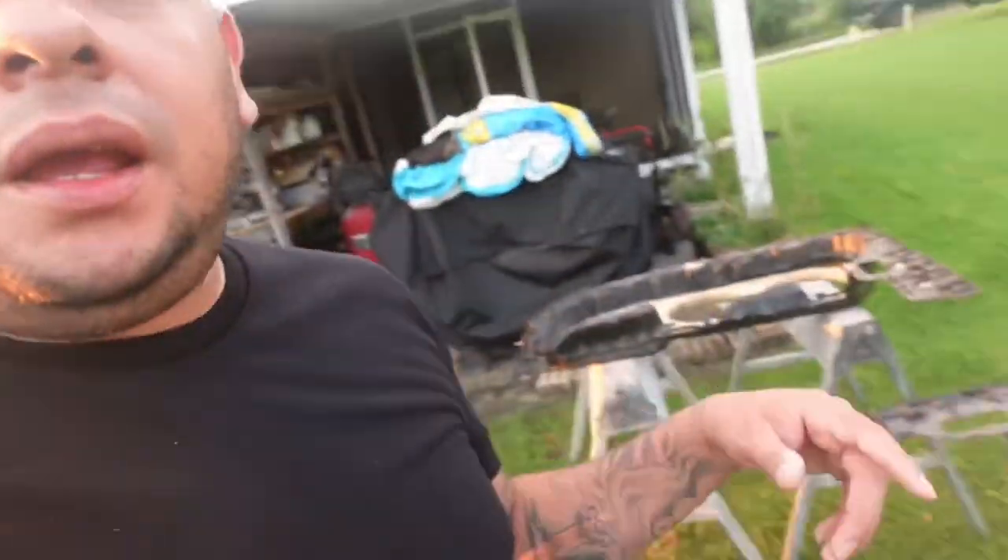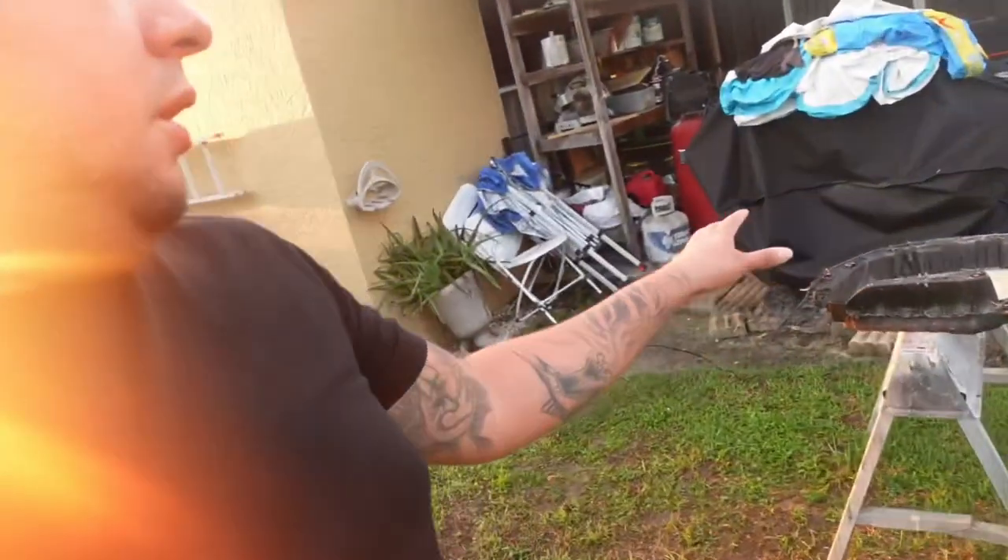Hey, welcome back to another video. It is like 7:30 in the morning and I came out here and just gave a quick few touch-ups on the door panels on the back end. I just wanted to give an early morning prep on them so when it's time to sand, it's time to sand. So stay tuned.